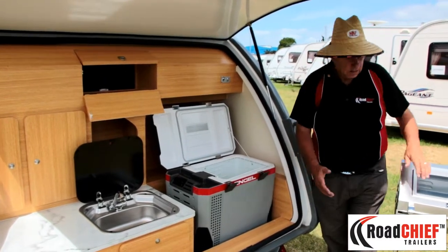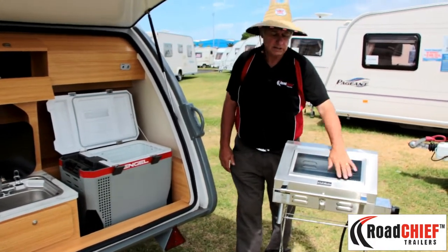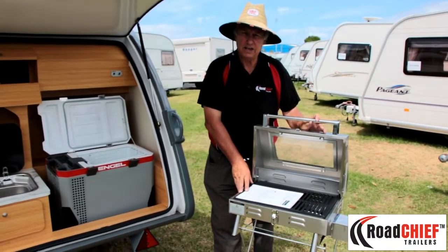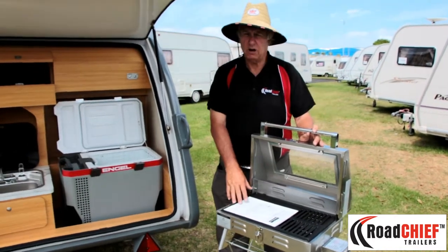Over here you have a stainless steel Kiwi Quick BBQ, glass front face, nice grill. This by the way comes with the teardrop — you get it with your purchase, you just throw it out here.